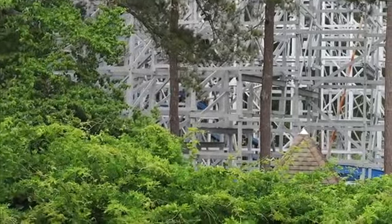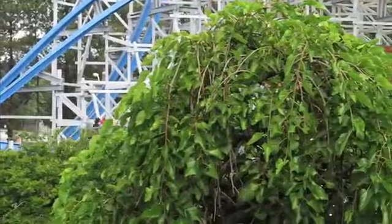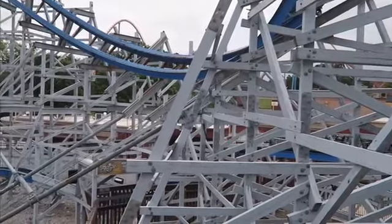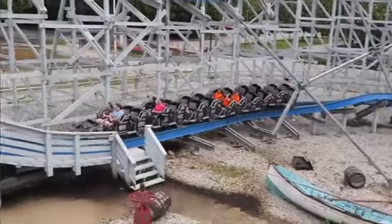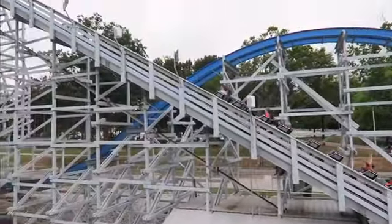It's a very short ride but it packs a bunch with a ton of airtime, great elements, and three inversions. I think if it had a third lap like most RMCs, it would come out of the brakes way too slowly. I like how it snaps into the brakes the way it does. The layout is short, but it does feel like a complete ride.